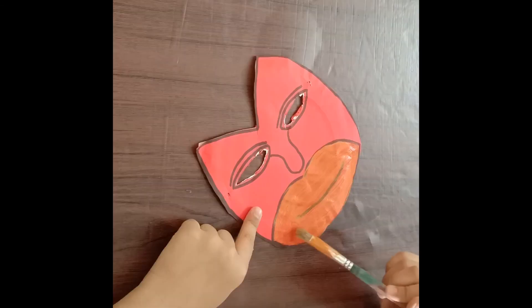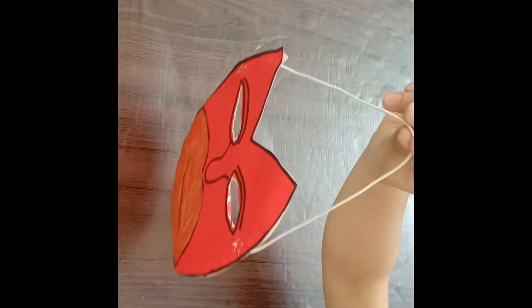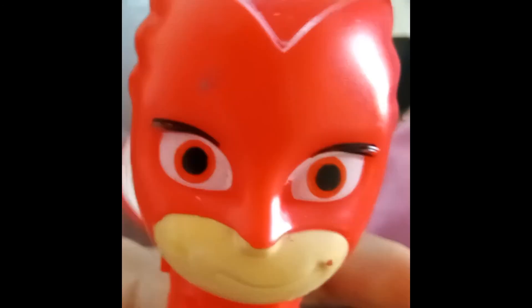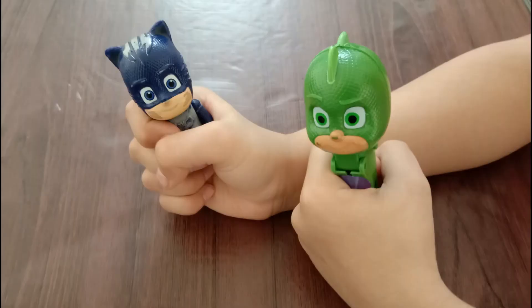Pin the mouth of your character. Now your mask is ready! You can make more characters like Catboy and Gekko.